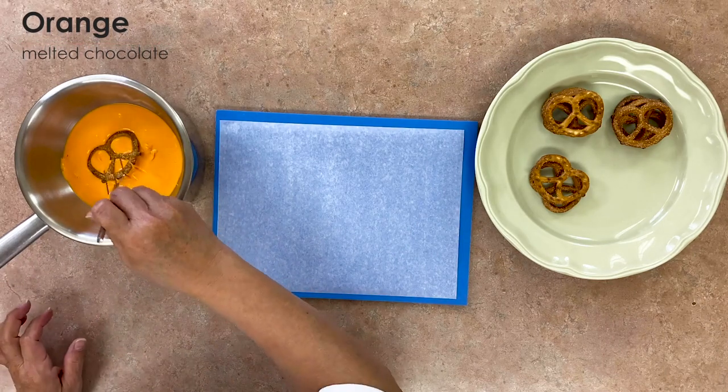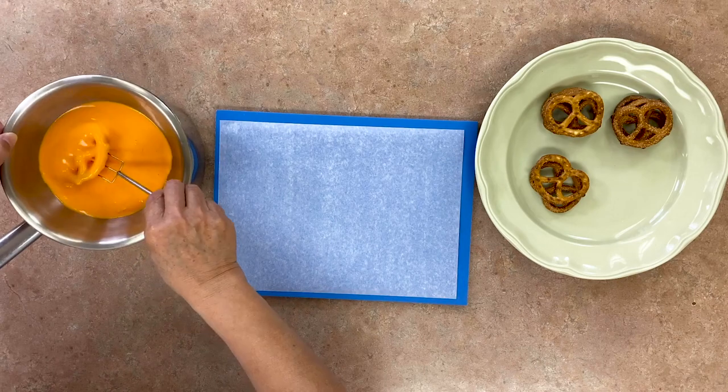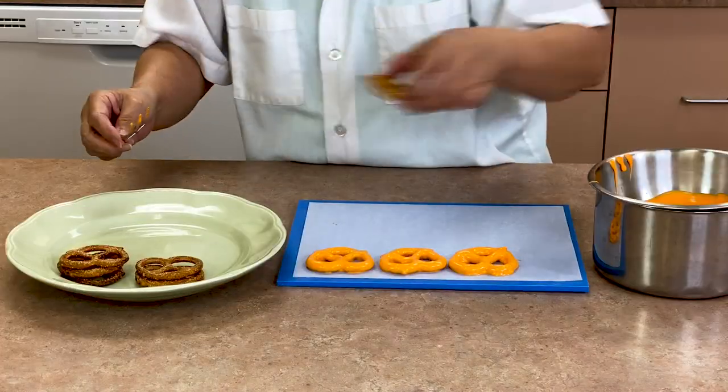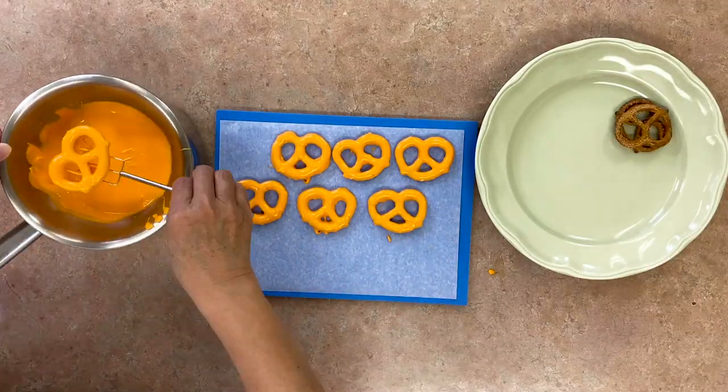Dip the pretzel twist in the orange melted chocolate and use that convenient chocolate fork again. Did you know that orange is a traditional Halloween color because it represents the fall harvest? There are a lot of orange leaves and pumpkins around Halloween time.